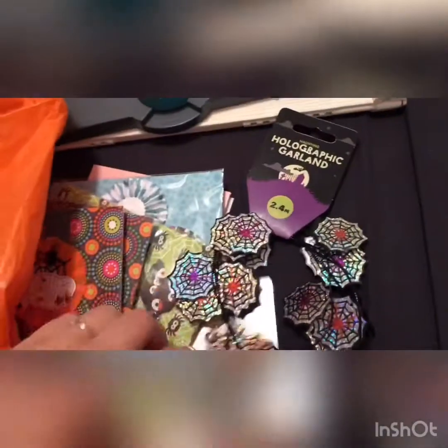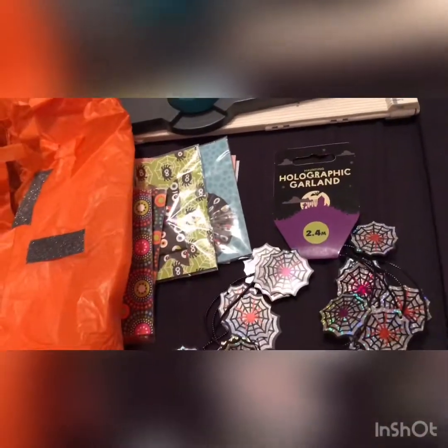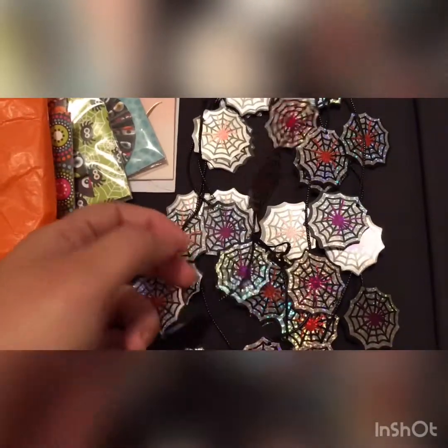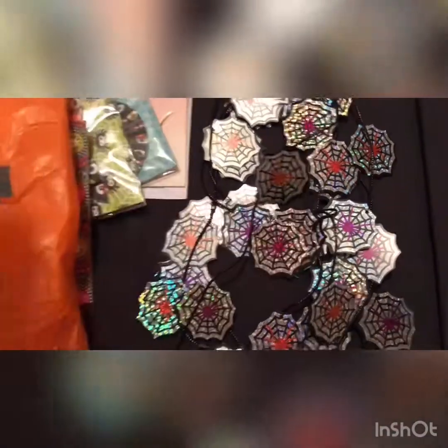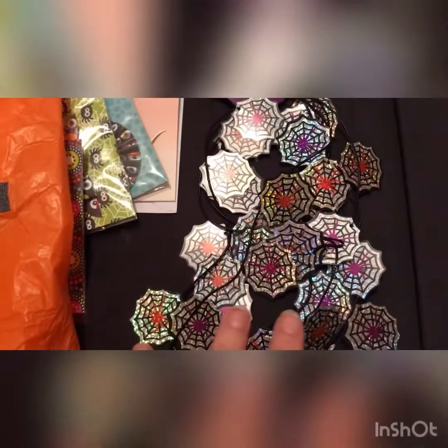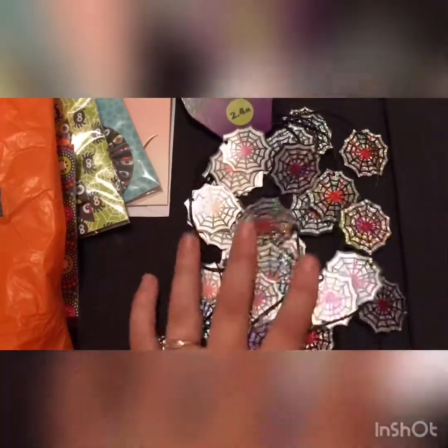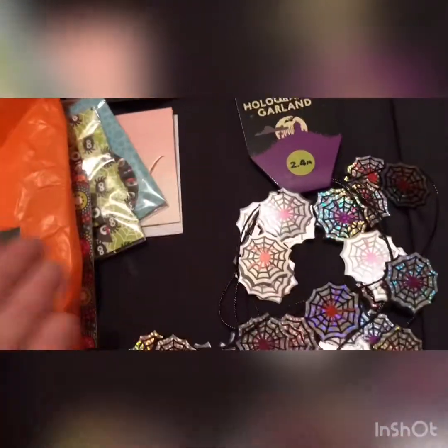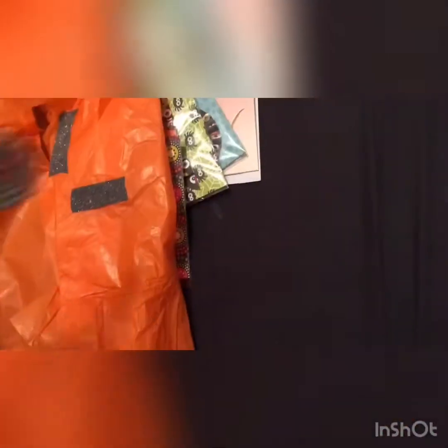Then she sent me some of this holographic garland. As crafters will know, looking at something like this, you could probably take it apart and use the little bits separately. I don't know what I'm going to do with this because I absolutely love Halloween — I'm not sure yet whether to use it craft-wise or actually to decorate my house.